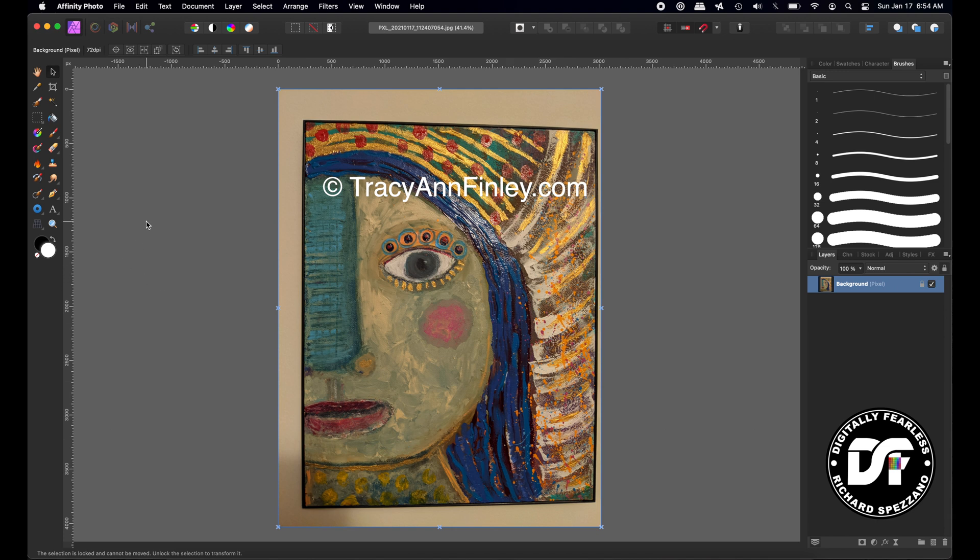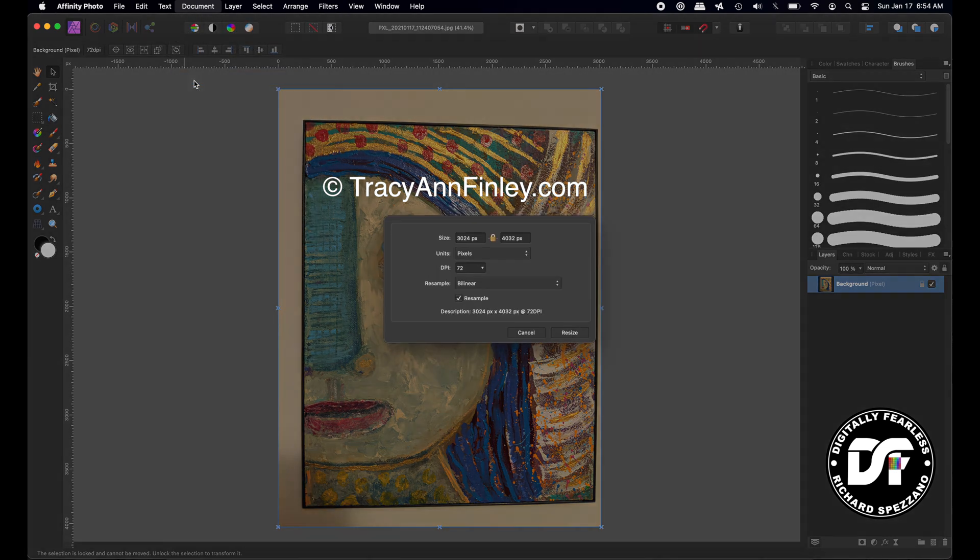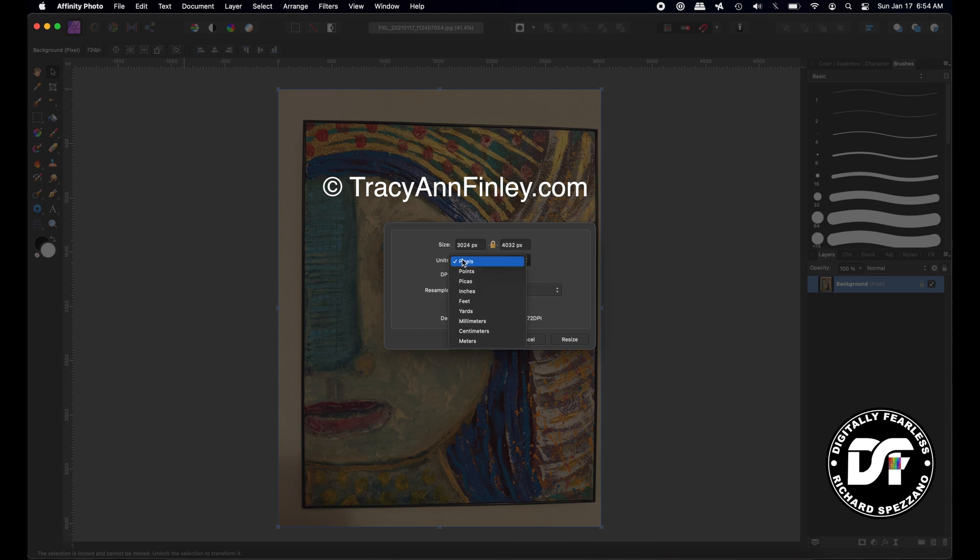I'm going to go to Document and resize the document first. I'm going to choose inches and set it to 11 by 14. If you want to print, you should probably do 300 DPI, but since it's 11 by 14, you could do 150. I'm going to change this to 150. We have to make it a bit bigger because this did not cover the whole thing, so let's give it some extra space.